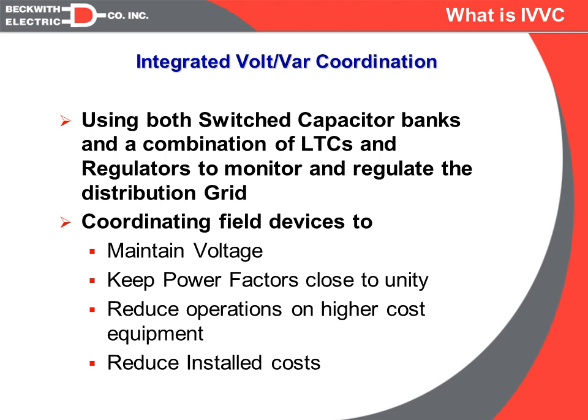The goal is to have the capacitor banks do the majority of the regulation so that we can reduce the number of operations on the LTCs, which are much more expensive than capacitor banks. The goal is also to reduce the need for downline regulators, because a switched capacitor bank is less expensive to both install and long-term maintain than single-phase line regulators.